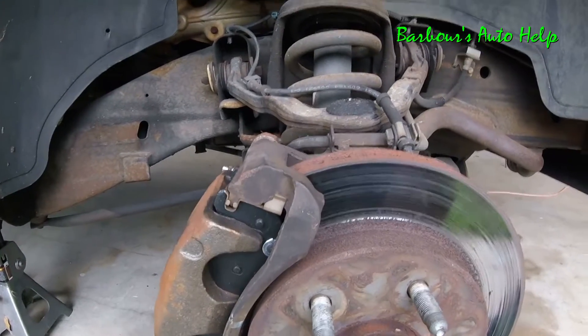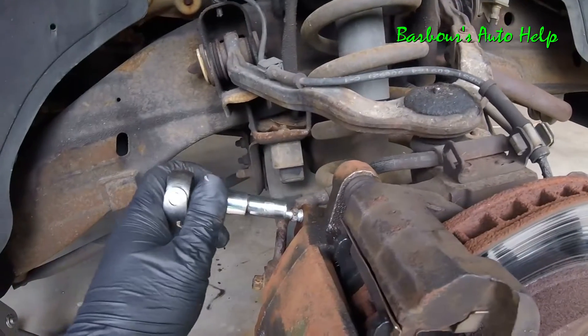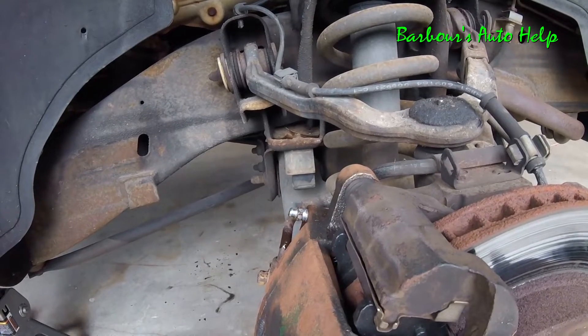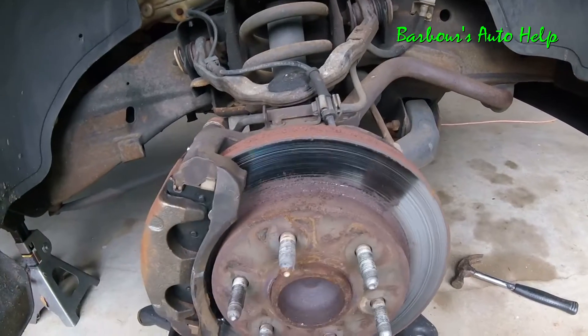Now what I'm going to do is crack the bleeder on the caliper right there. Just open that up like that. You see how that fluid just shot out like that? Now watch this — there you go.